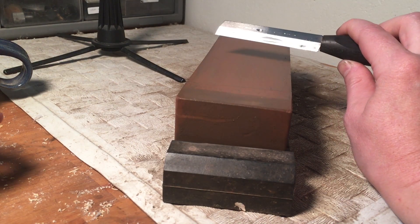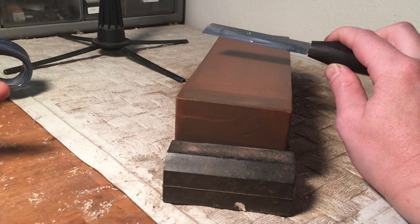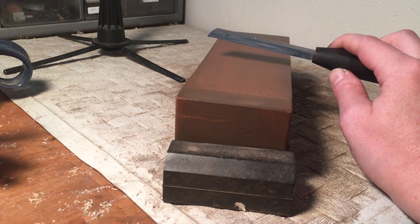Today I'm going to show you how to sharpen a beveled knife. This is a right-handed bevel knife. You can also buy a left-handed bevel knife if you're left-handed, and you would just reverse what we're doing here today.